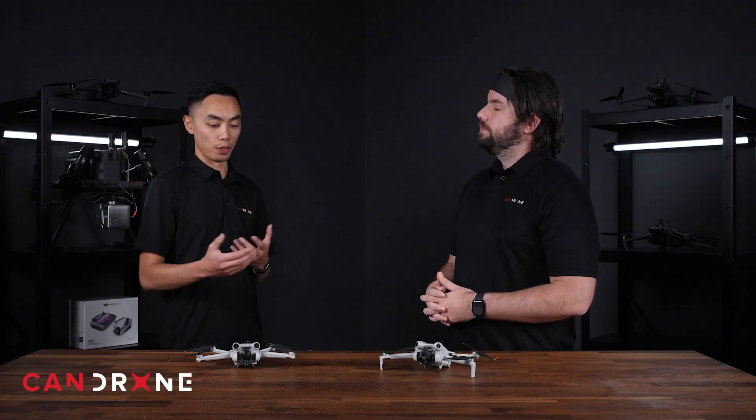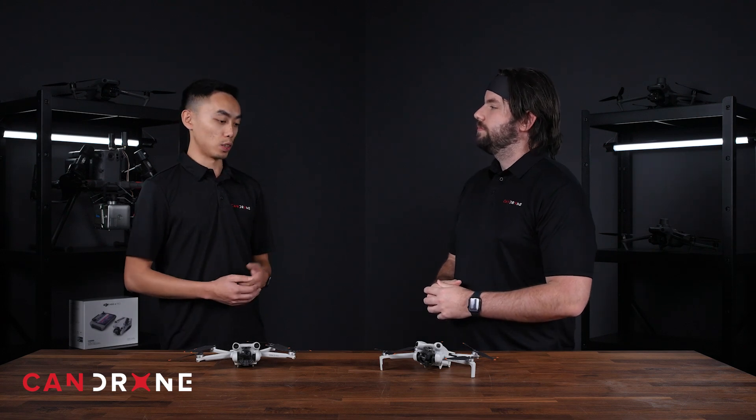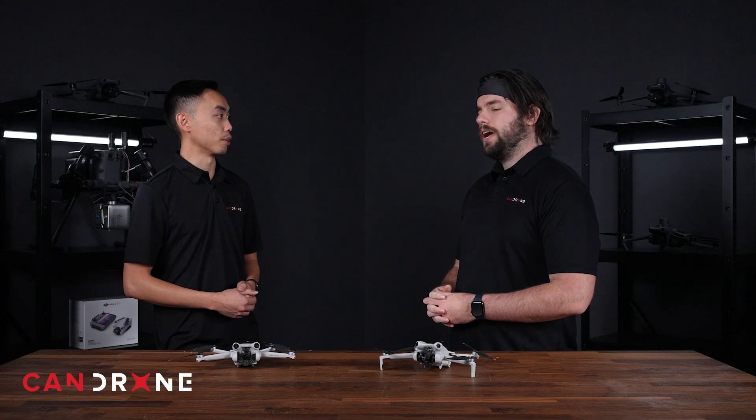So in short, if you have the Mini 3 Pro already, it's still a great drone — keep that. Unless you're replacing the drone, the Mini 4 Pro would be a good upgrade for that.